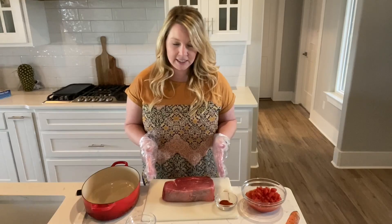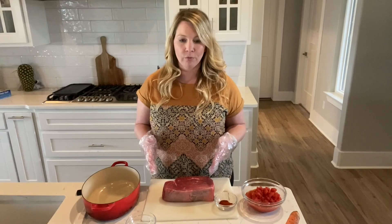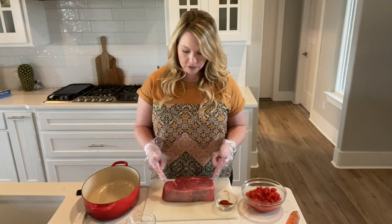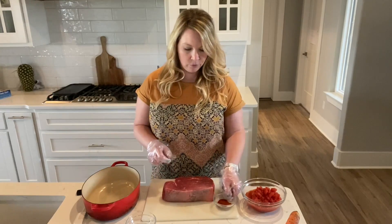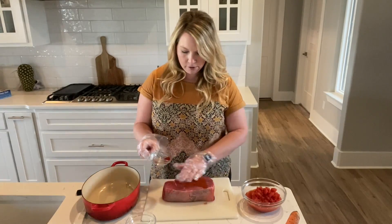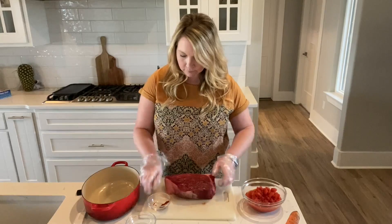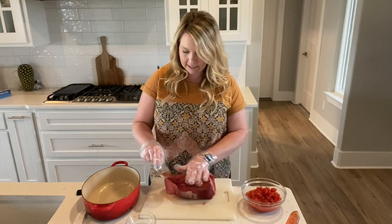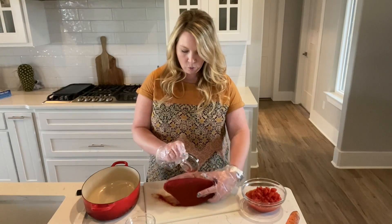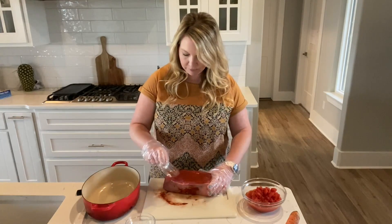For this dish, you are going to need one beef shoulder roast or an arm chuck roast that's anywhere from about two to four pounds. We're going to use a teaspoon and a half of Chipotle pepper on all sides. Depending on if you have kids, you can add more pepper to bring more heat, or you can use less. I'm going to use the full amount, which is the teaspoon and a half.